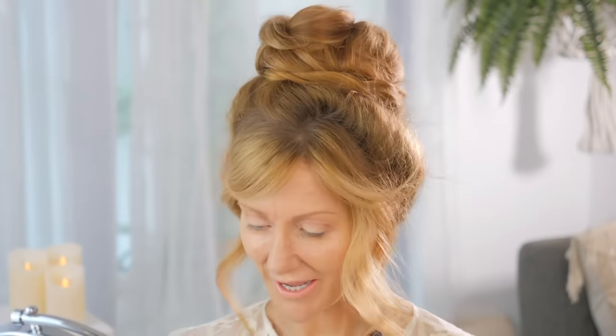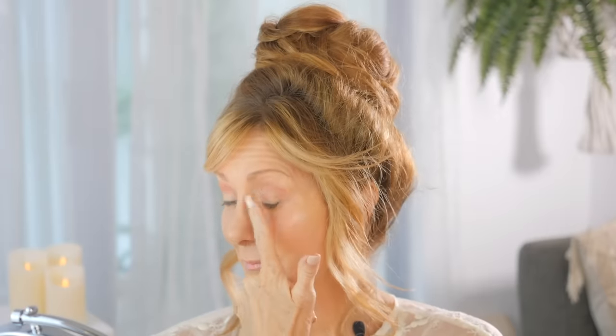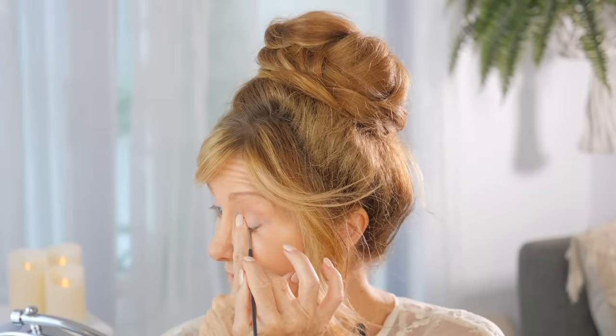The first mistake that I'm going to show you that women over 50 with mature eyes make is the eyeliner. I'm going to show you the wrong way and the right way. The wrong way is expecting to apply eyeliner like a 20-year-old, and I'm going to show you how that looks so you can see the difference.